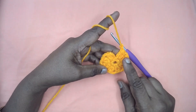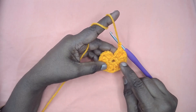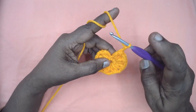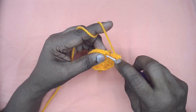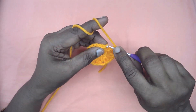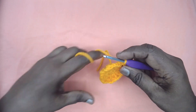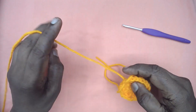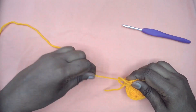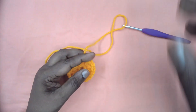I have placed three DC clusters in each of the single crochets, separated by two chains. Chain two and now slip stitch and join to the third chain of the very first stitch, and fasten this off. Cut the yarn.